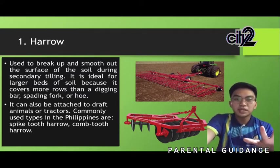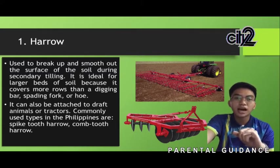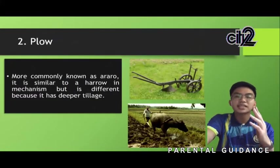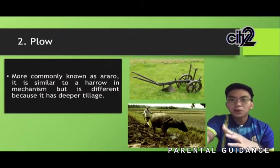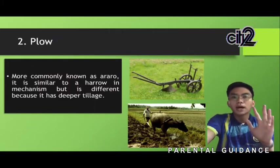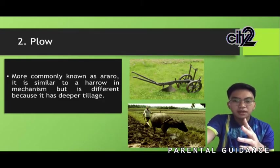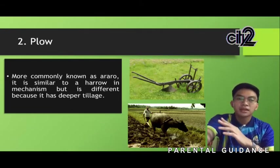This is commonly typed in the Philippines. We have the spiked tooth harrow and the combed tooth harrow. The next one is the plow, known as the araro. Plow and harrow may seem similar, but they have different mechanisms. The plow has a deeper tillage rather than harrowing, because harrowing is not suitable for deep tillage.